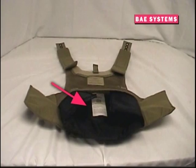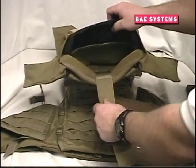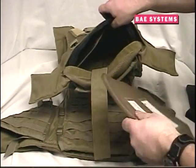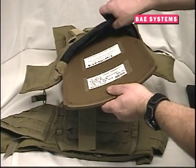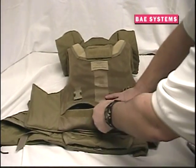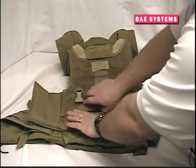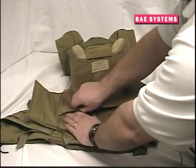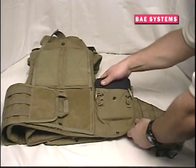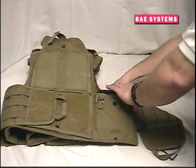Close the carrier with the hook and loop closure. Torso plates are easily inserted into the plate pocket immediately in front of the soft armor. Pull back the adjustment strap from the plate pocket and slide the torso plate into the pocket, securing it by attaching the hook and loop closure on the plate pocket. Then close the carrier with the hook and loop closure near the bottom of the carrier. You may find it easier to install the hard armor before inserting the soft armor panels.